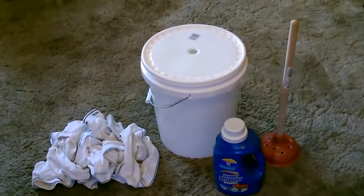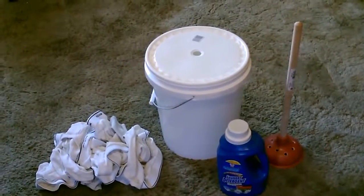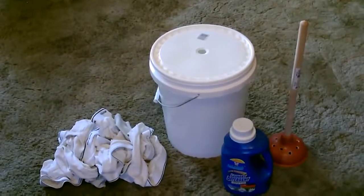Hey there, this is just a quick video to show you how, using just a five-gallon bucket and a plunger, you can make a simple small clothes washer.